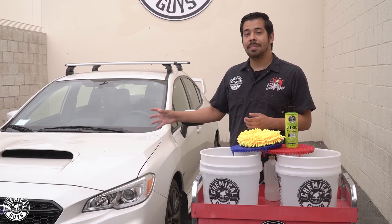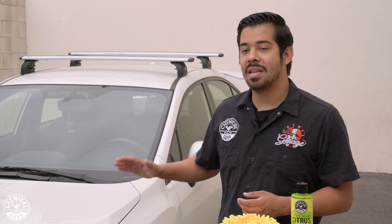Today we're going to be doing a full deep cleaning on the Subaru WRX to make sure that it's nice and clean and all those contaminants are off the paint so that they don't cause any further damage. So stay tuned.